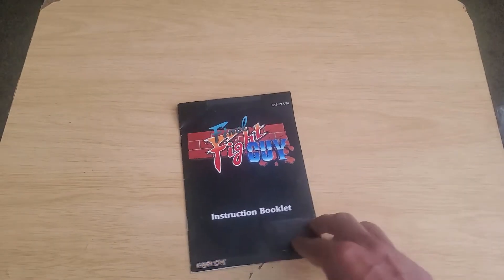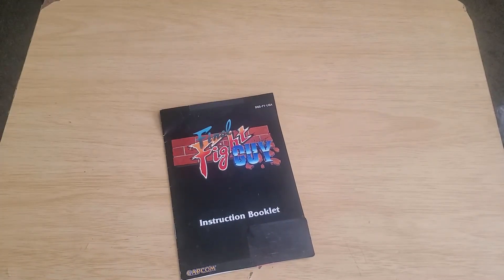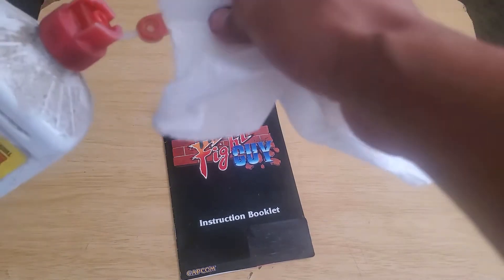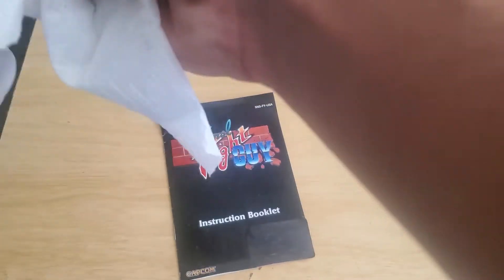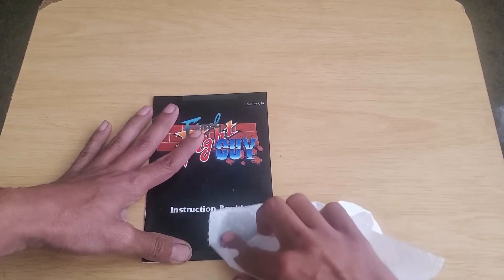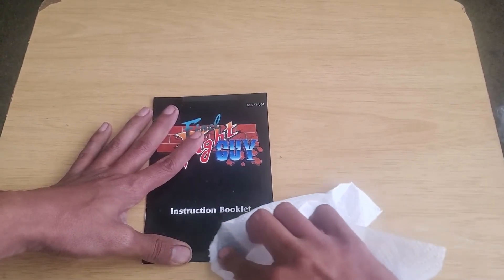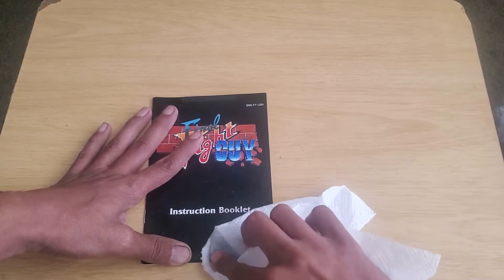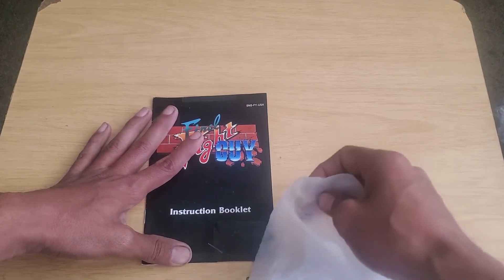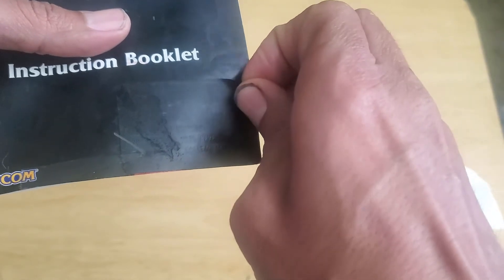Now let's set this aside and take off that sticker right there, try to take this one off too. What I do is I just get lighter fluid, then get a paper towel, put some lighter fluid on there, and you just rub it in. You can see this is already coming off — that's some tape. You usually have to do that a couple of times but it doesn't take as long.